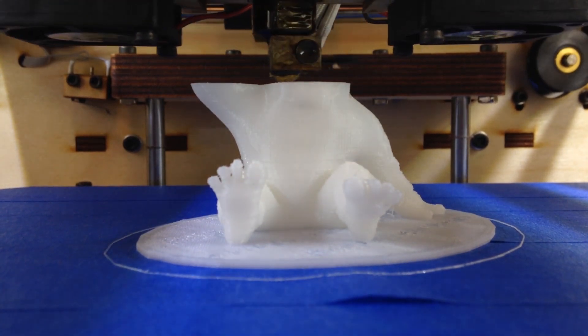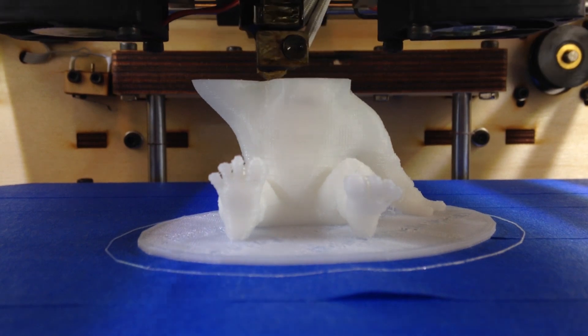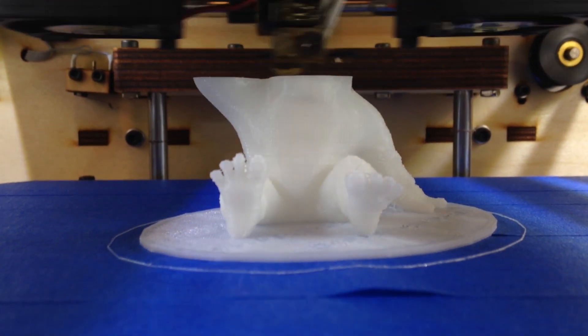And that's it! Thanks for watching. If you want to print any of these yourself, I've included links to all the models in the video description. Merry Christmas!